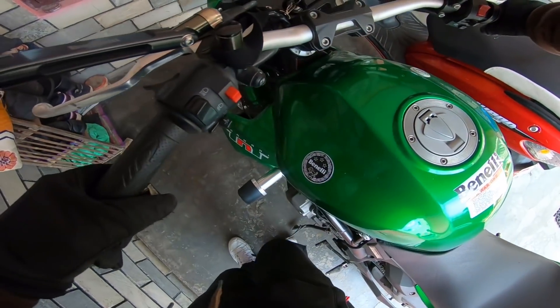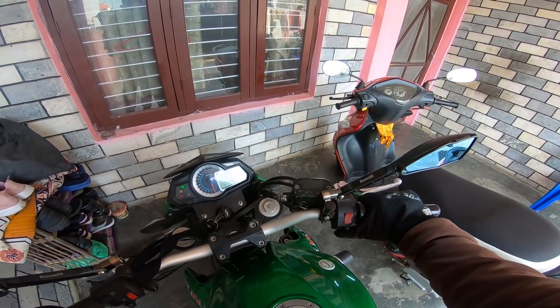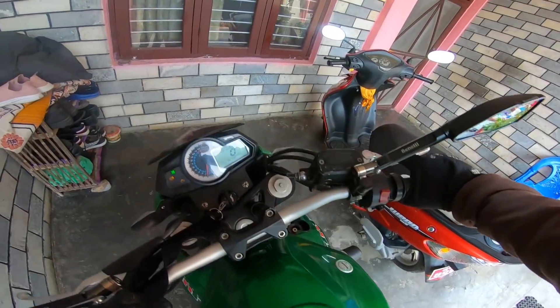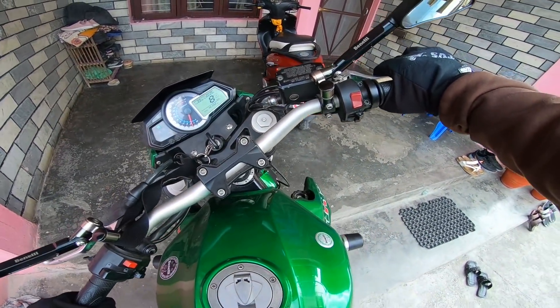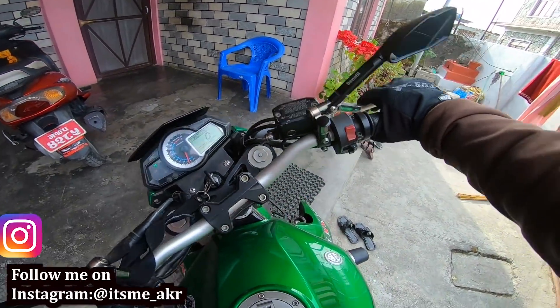One of the advantages of FI bikes is one-touch start — you can start with just one tap. This is the TNT300 ABS model, a 2018 model bike.